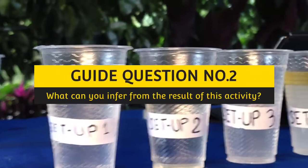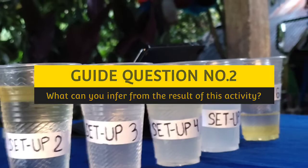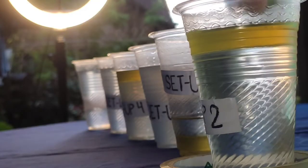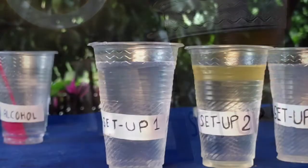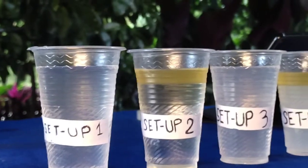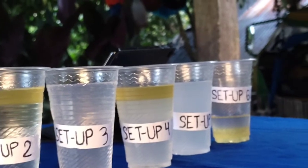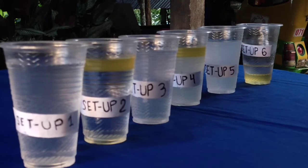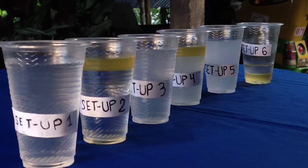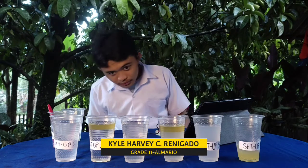Question number two: what can you infer from the result of this activity? From what we noticed from the experiment, all of the setups with oil did not mix with the other liquids. By that, we can conclude that oil is non-polar. Other liquids' molecules pack closer together, so others sink to the bottom or the top, opposite to the position of the oil. These are the results of our experiment. Thanks for watching!